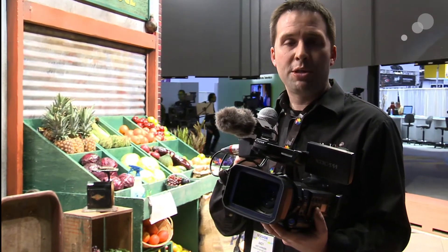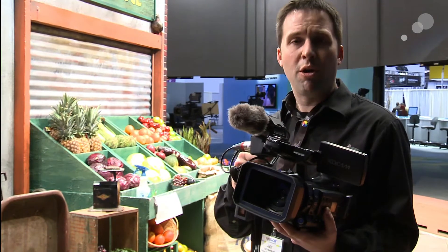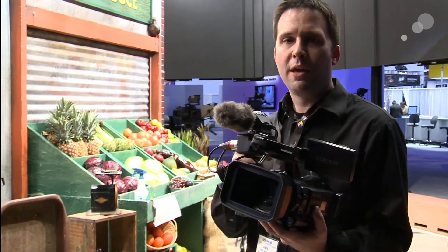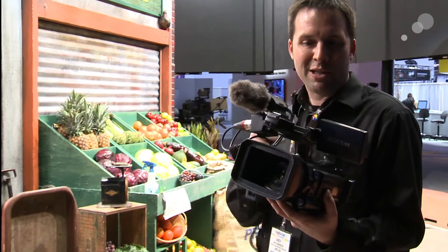The other EX cameras all record in 35 megabits per second, 420 compression. This one actually goes up to 422 and 50 megabits in a UDF file wrapper. So this is actually the same format as you would find on the XDCAM disc-based cameras, now in a small form factor.